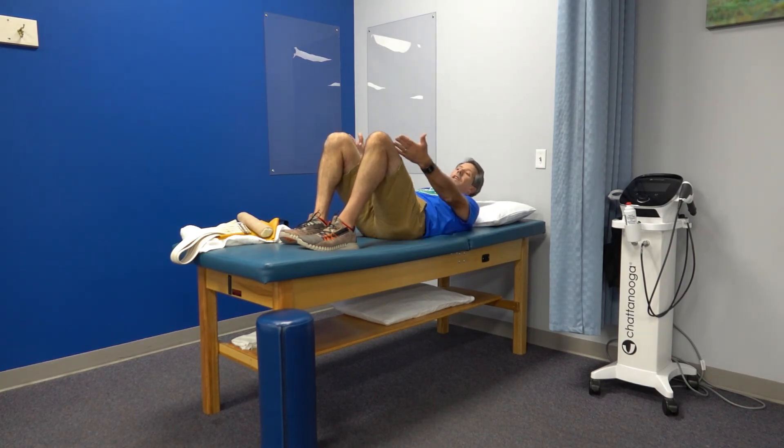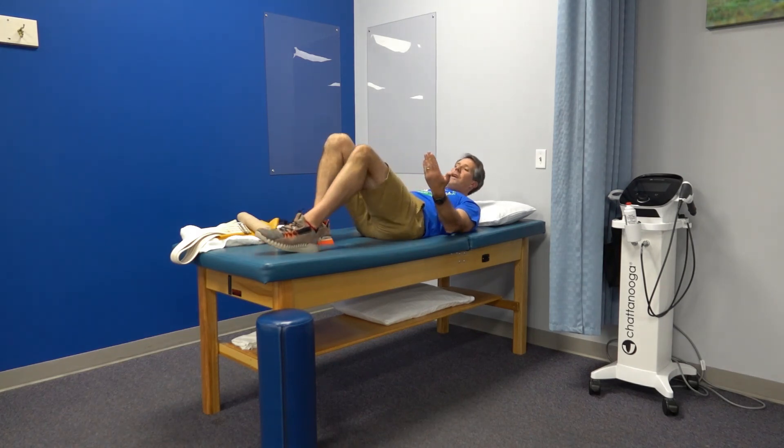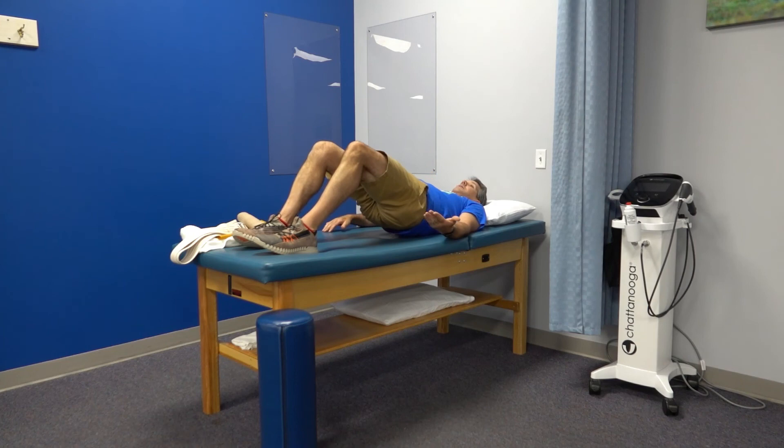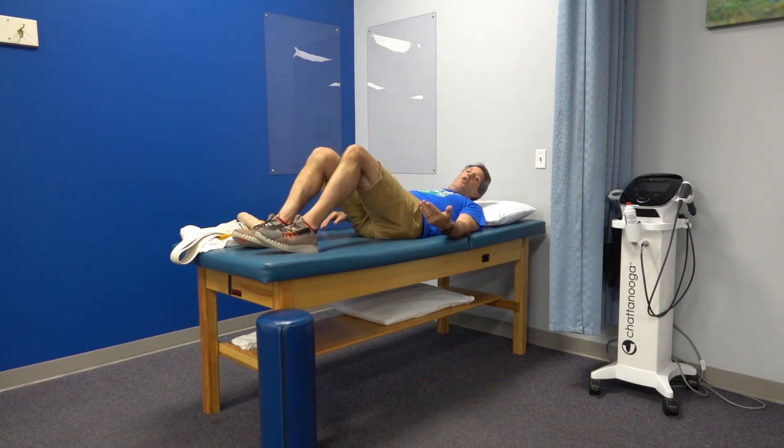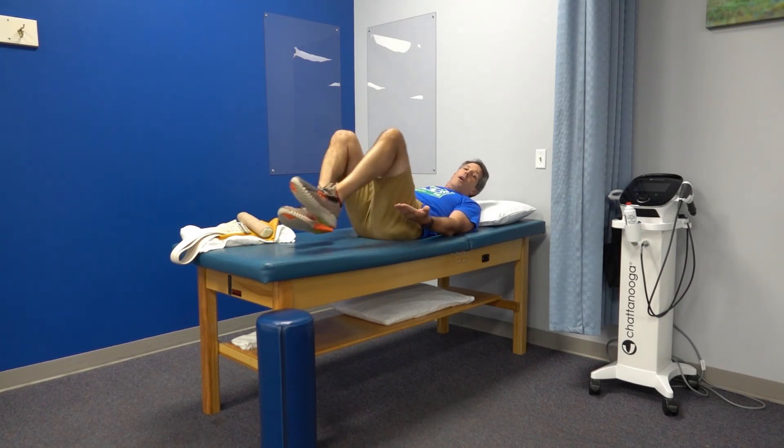Do about three sets of 10 to 15 bridge repetitions, as long as you have no back pain or knee pain. If you can't bend the knee enough, straighten the leg out a little, or place your feet on a stability ball or chair and lift your bottom up — an alternative way to activate those muscles without too much stress on the knee.